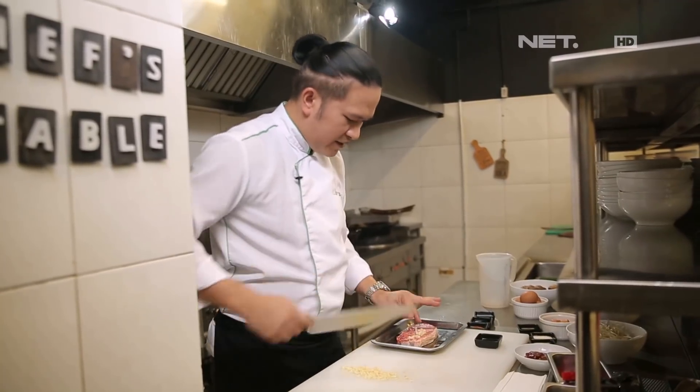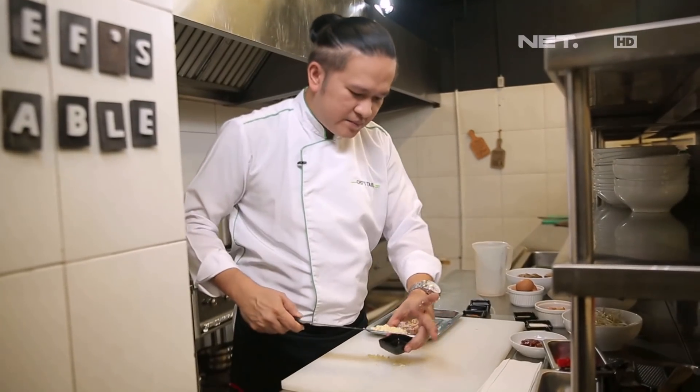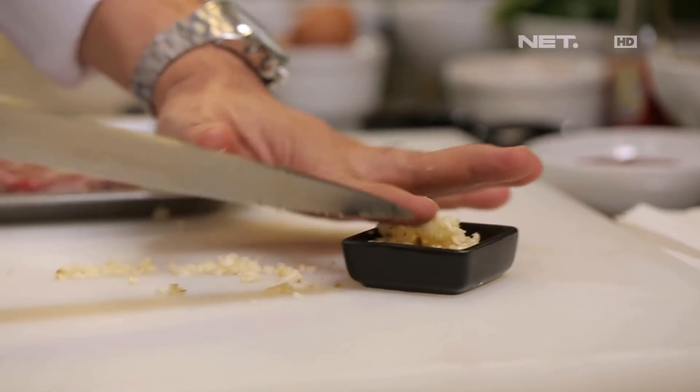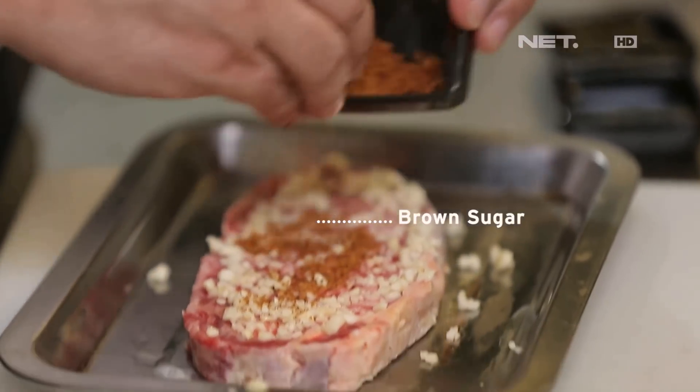We're going to prepare the beef. We're going to use the loin. We're going to put half for the sauce. Now we're going to mix with brown sugar.